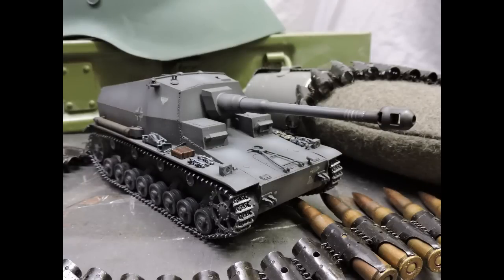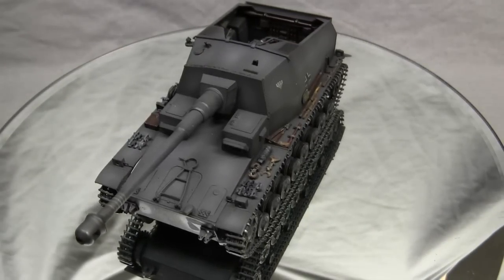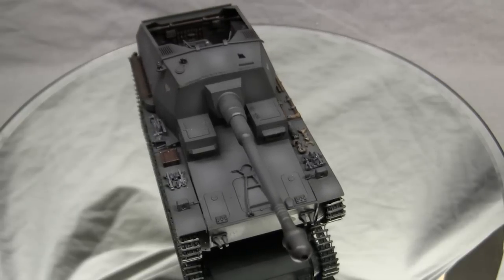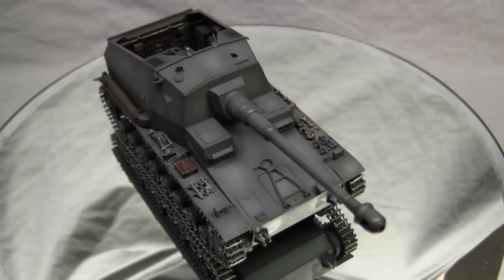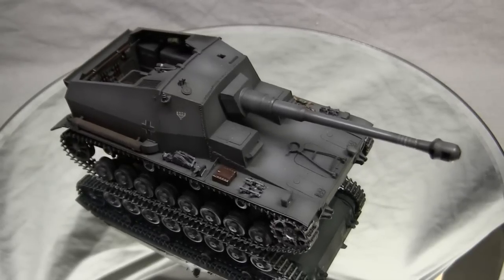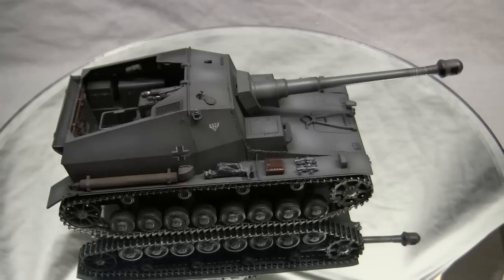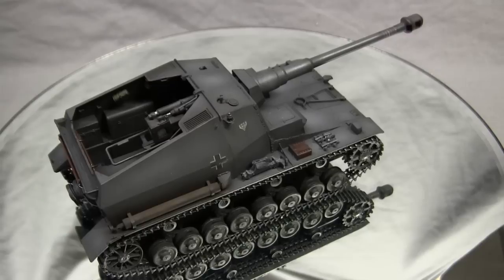Similar vehicles with the same intended role include the Bison. One of the core concepts this vehicle was developed around was to deal with the French Maginot Line — the series of powerful, heavily armored bunkers and fortifications along the French-German border, a lesson from France's World War I experience. In addition, the vehicle was also built with the concept of Blitzkrieg in mind, which is evident in many of the design cues that went into the Dicker Max.